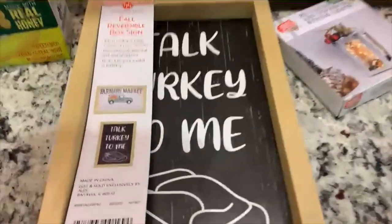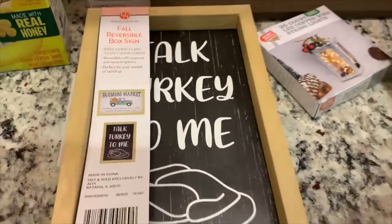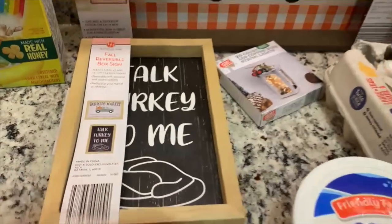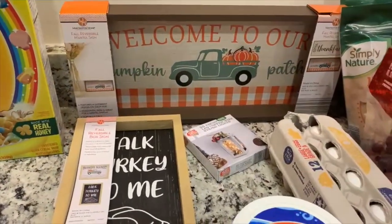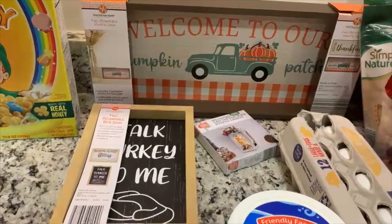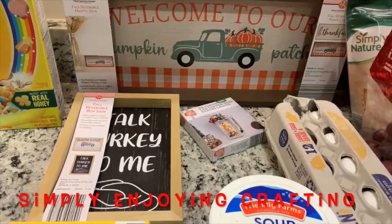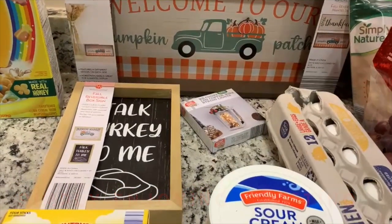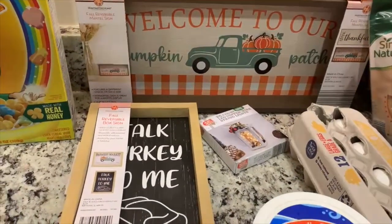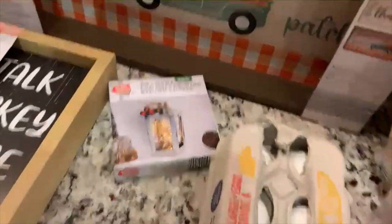From the Aldi finds aisle: I picked up this sign - it's got two sides, 'thankful' and then a cute little truck. This was on clearance for a dollar 99. And then this one is also reversible - you can see it's got 'farmer's market' and then 'talk turkey to me,' on sale for a dollar 24. They're so cute on their own I might just leave them as-is. I'm getting ready to take down my fall stuff and put out Christmas, but I also do DIYs - I love finding inexpensive things I can paint and make over.